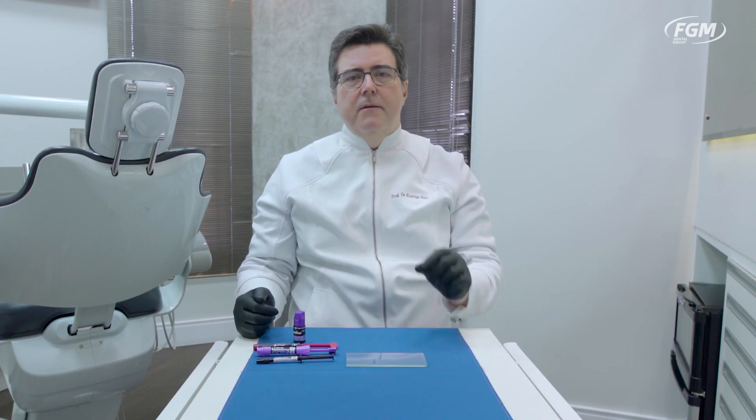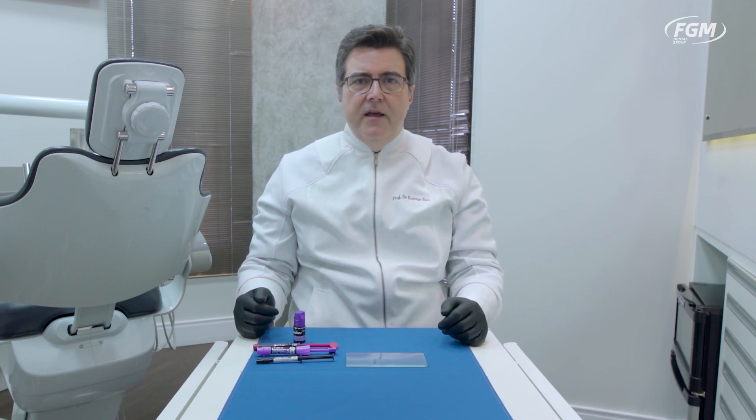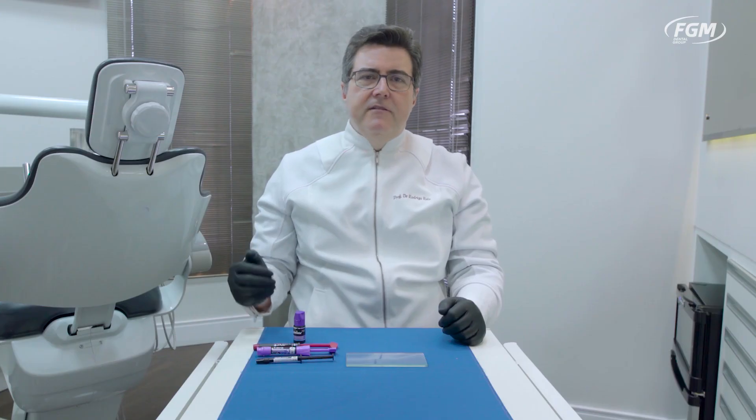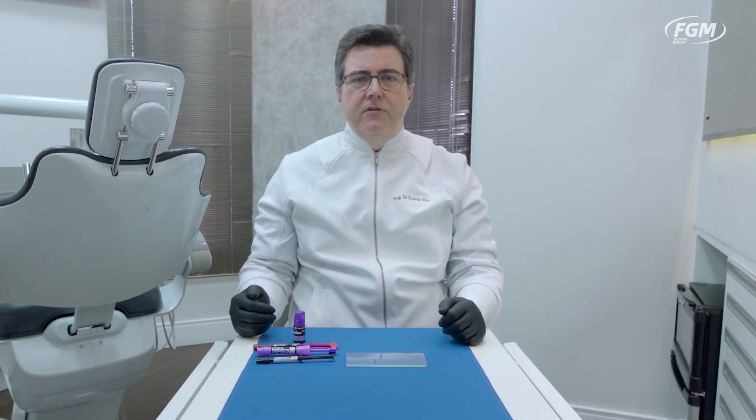It's called APS, Advanced Polymerization System, which uses a small amount of camphorquinone associated with other co-initiators and propagators, unlike the majority of visible light cured materials which depend heavily on camphorquinone. This APS system has some unique features that are highly clinically relevant, and we're going to be presenting them.